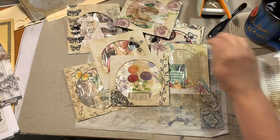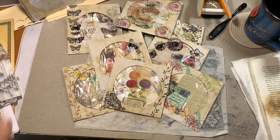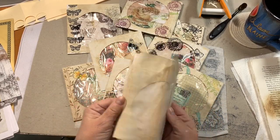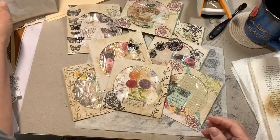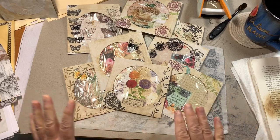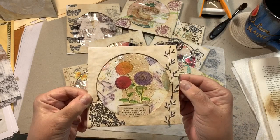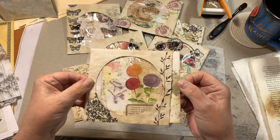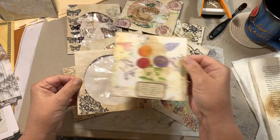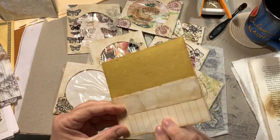I've already done some playing with the CD sleeves. They come white and I have tea-dyed all of mine — well, my husband did. I'm lucky because he's good at it. This was the first one I made that I couldn't find in the last video when I was looking all over for it. What I did was I stamped with archival ink and made a little journaling card to go in it.